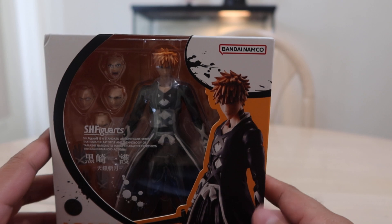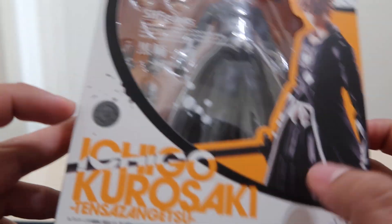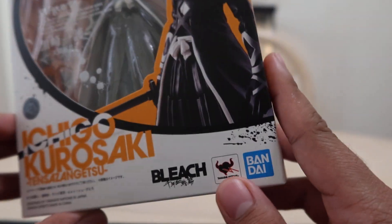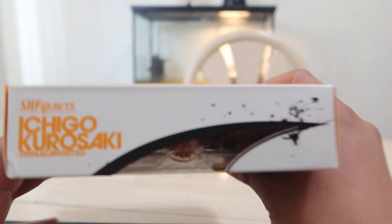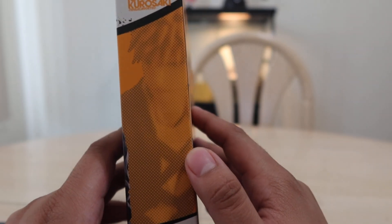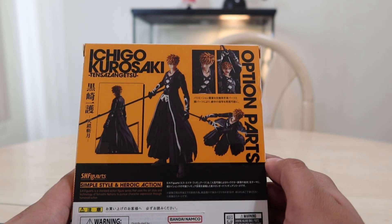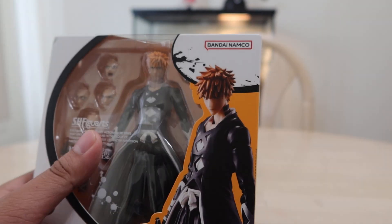On to the box — here we got the front of the box looking very nice. We got the Tamashii Nations quality sticker, Ichigo Kurosaki, Bleach: Thousand Year Blood War, Tamashii Nations, Bandai Namco. Inside he is looking pretty cool. Here we got the top of the box, one side with him posed very cool, another side with a pretty cool picture of him, the back of the box showing poses with his accessories, and the bottom of the box. Very nice. Now let's get this thing open.